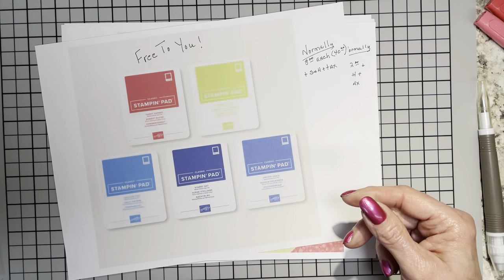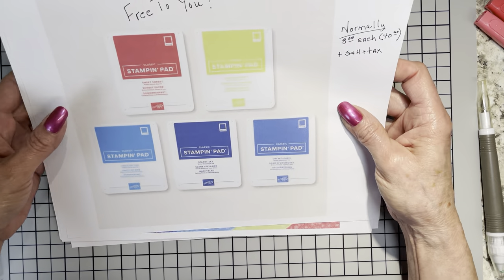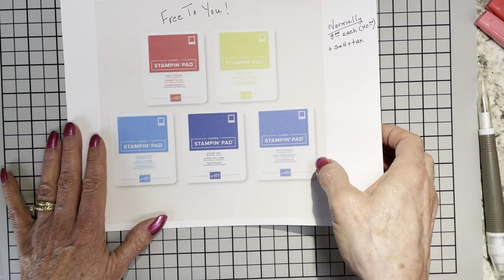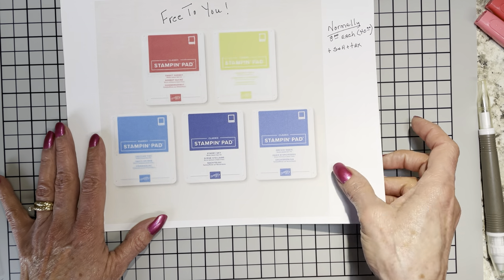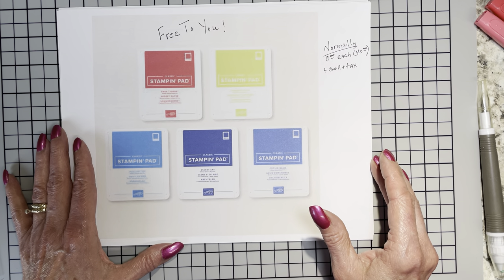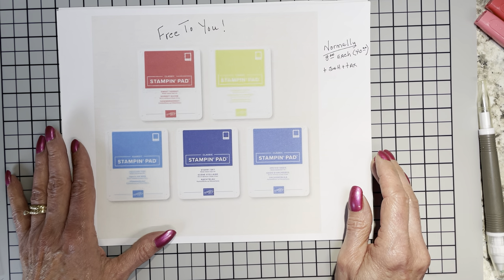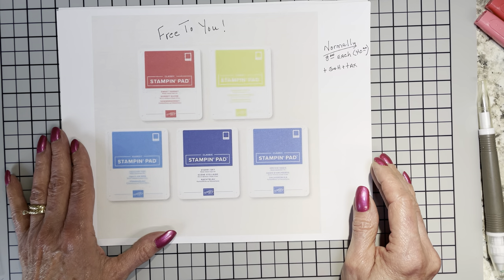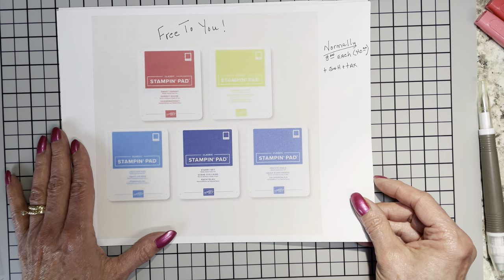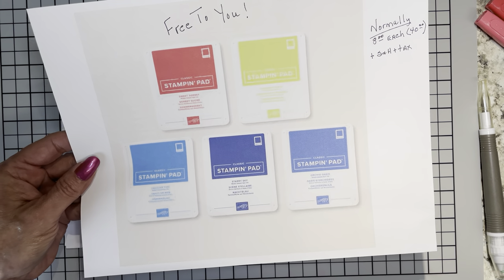Not to mention all the fun in working with these gorgeous new in-colors. If you haven't signed up yet or have any questions, please reach out and let me know. Now real quick, I also wanted to recap — running this month, they have an awesome starter kit special. The normal offer is $99 and you get $125 free in product of your choice. You can pick out anything you like out of the catalog. Shipping is free and you get a free Paper Pumpkin kit inside your starter kit.